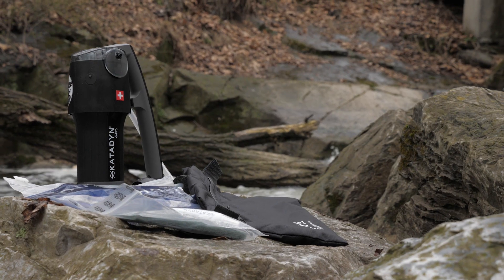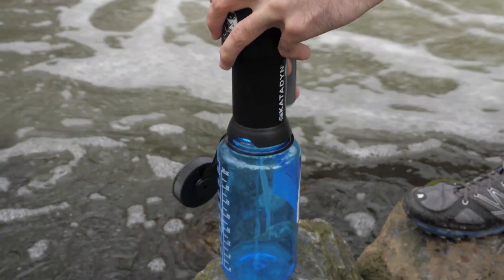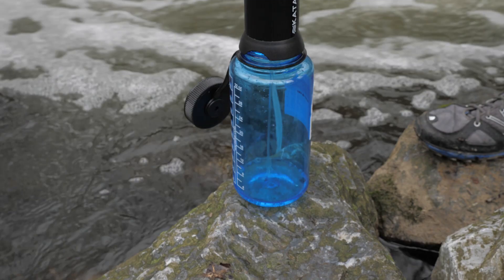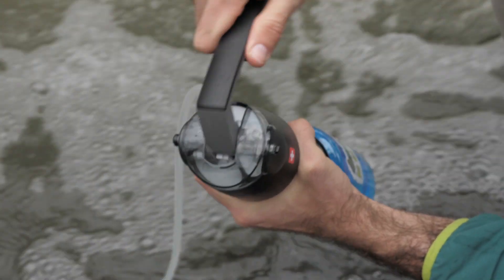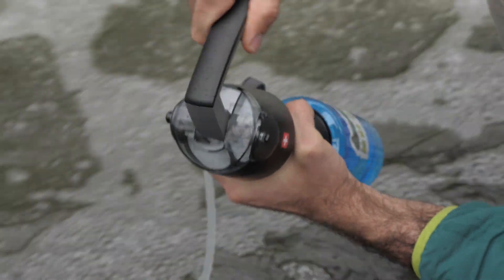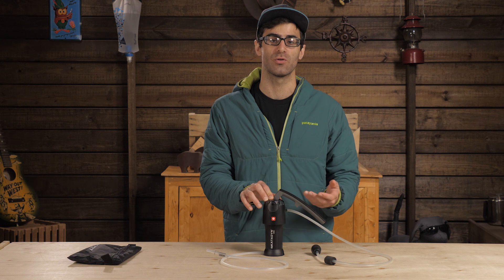The whole system weighs just under a pound, but what you get with the performance is worth the weight. The Vario filters around two liters of water per minute thanks to its dual piston design. What that means is simply that there are two pumps in the main cartridge here, so you will get water flowing through the system on the downward stroke as well as the upward stroke.